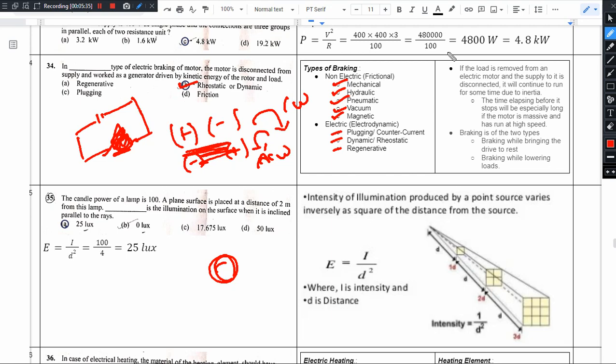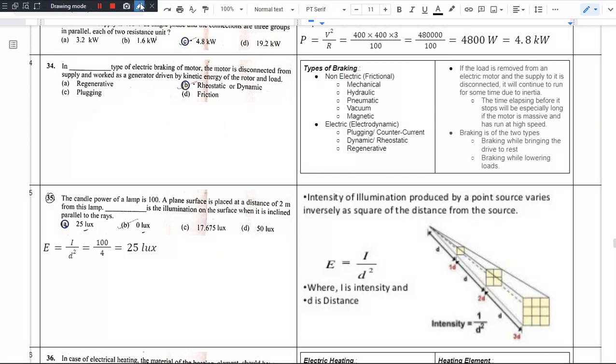Here are some important points. If the load is removed from an electric motor and the supply is disconnected, it will continue to run for some time due to inertia. The time elapsed before it stops will be especially long if the motor is massive and has run at high speeds. This is the inertia effect.